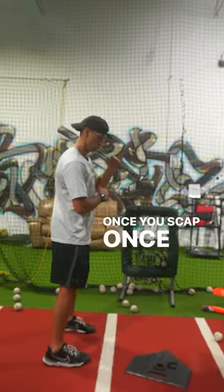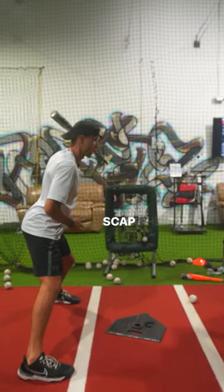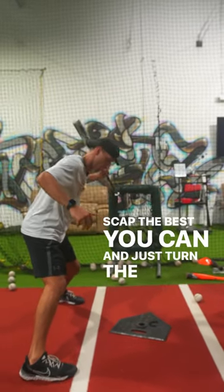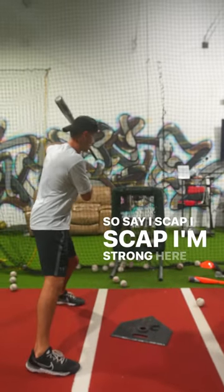Once you scap, once we get here, this is strong. Hold that scap the best you can and just turn the back shoulder. So if I scap, I'm strong here.